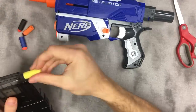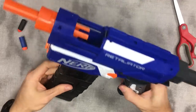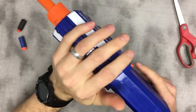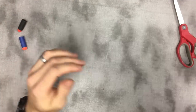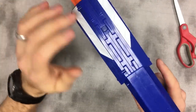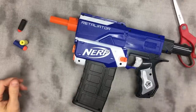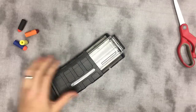Let me just load two darts for a demo. Last dart in the magazine — worker dart — just slamming it forward, it holds that dart head in place. So that's for a Retaliator — the foam just goes up in there.